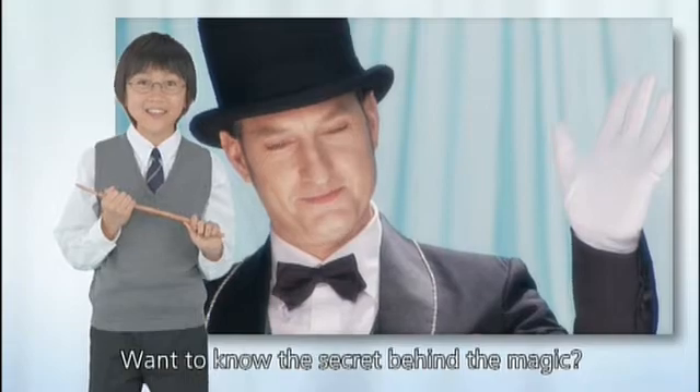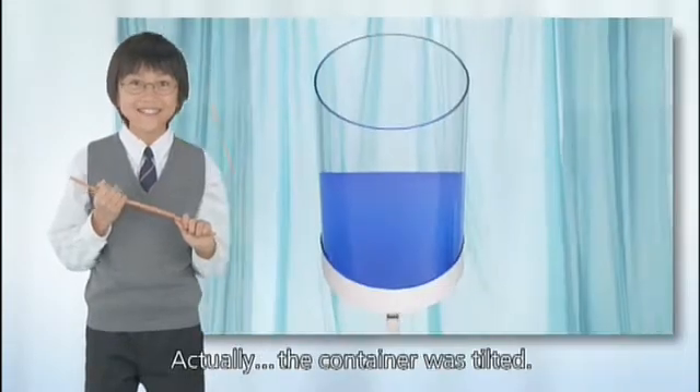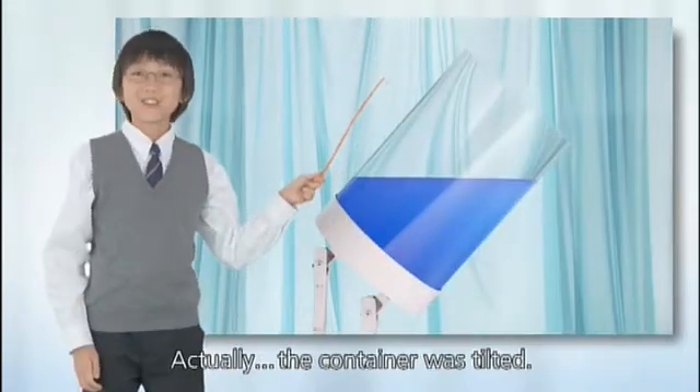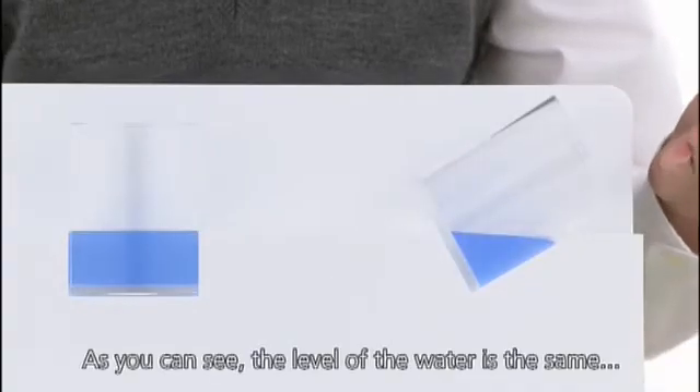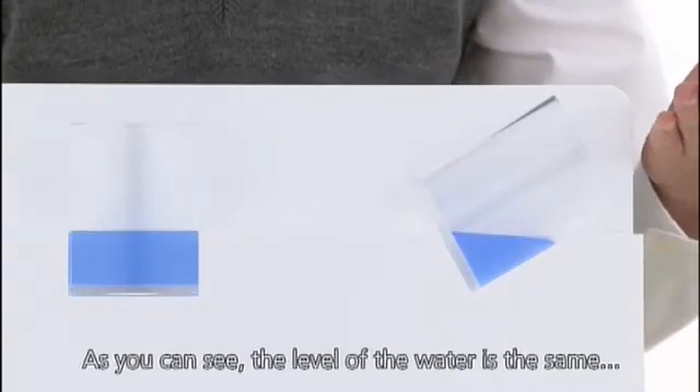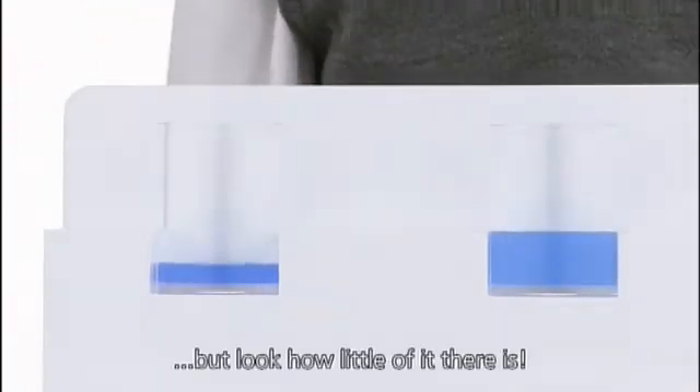Want to know the secret behind the magic? Actually... The container was tilted. As you can see, the level of the water is the same. But look how little of it there is.